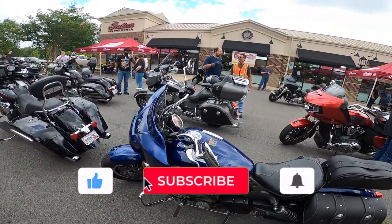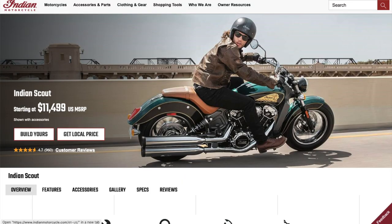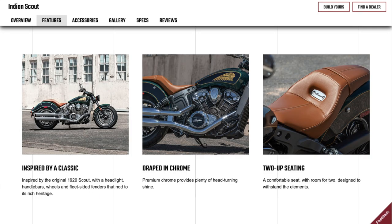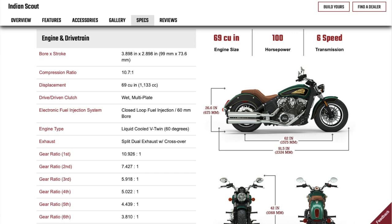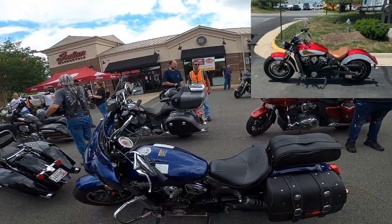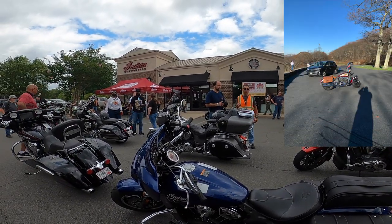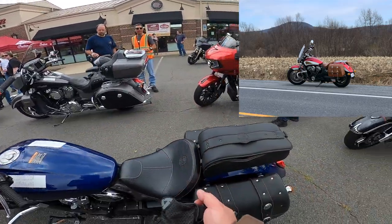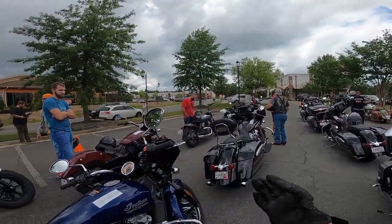Next up is the 2020 Indian Scout. My very first motorcycle ever was an Indian Scout, so I'm looking forward to riding — it would be like coming back home. It's all kitted out for touring. You've got your saddlebags, your trunk bag. It has the new fairing they came out with last year for the Scout.